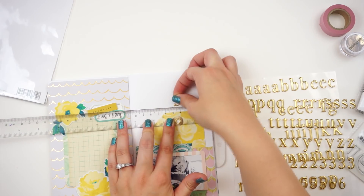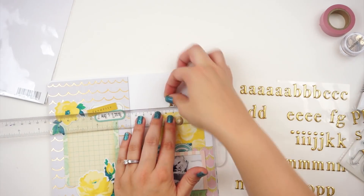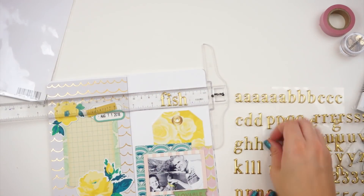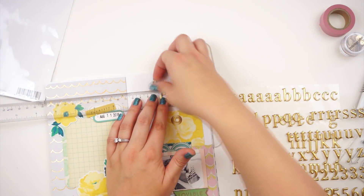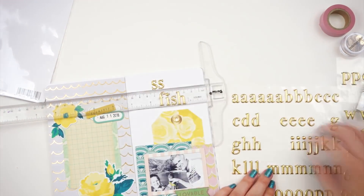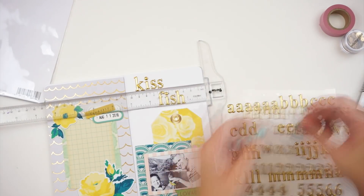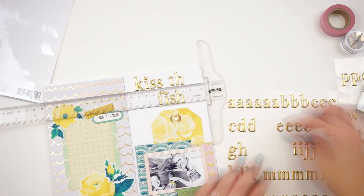My title is going to be Kiss the Fish. My dad had caught a little bluegill there and he's kind of sticking it in Aiden's face like he's going to kiss it. That super grossed out look on his face is so funny. That was not a planned photo — that's just kind of how it happened and we happened to catch it on film. I'm super glad that I have that documented now.